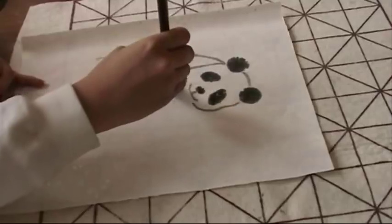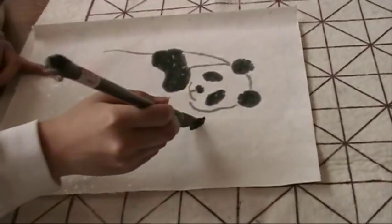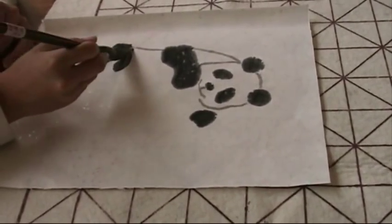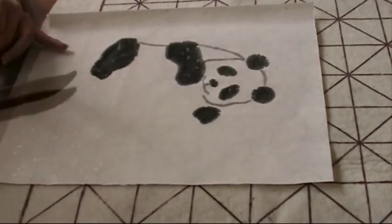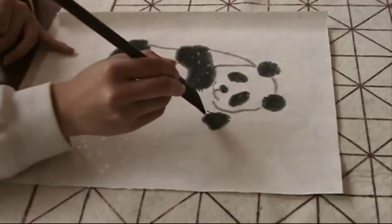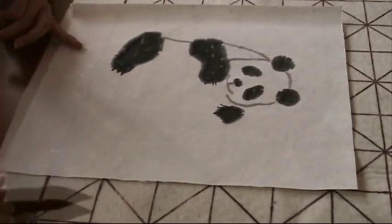Here comes the arm. And the little fingernails, I believe — one, two, two nails.